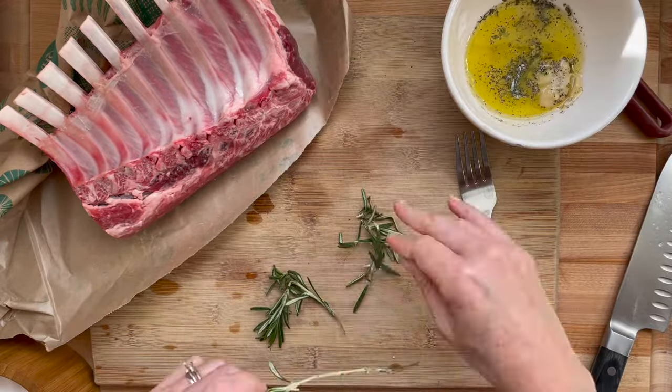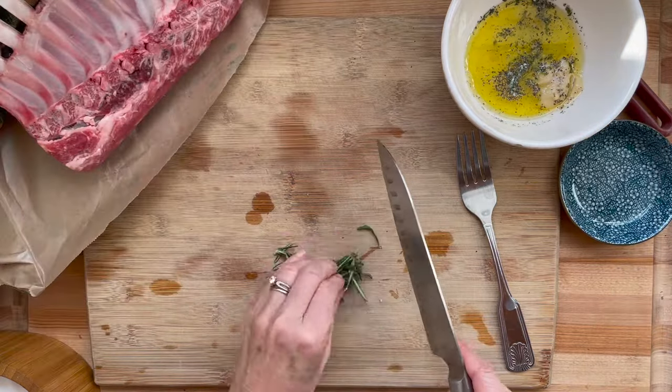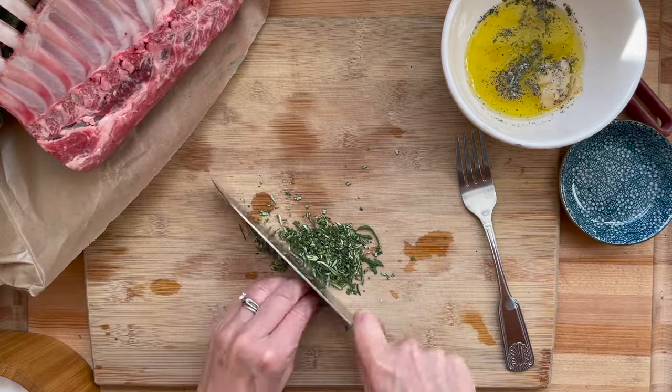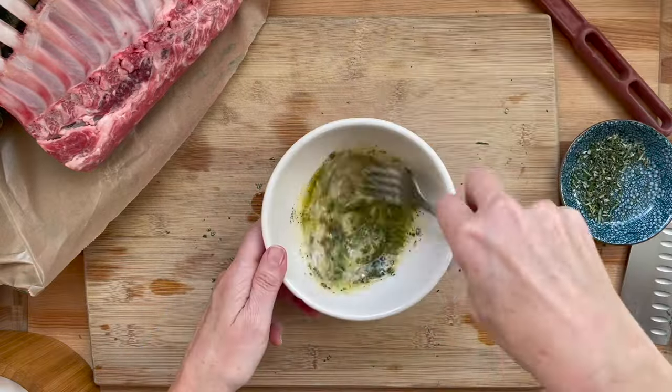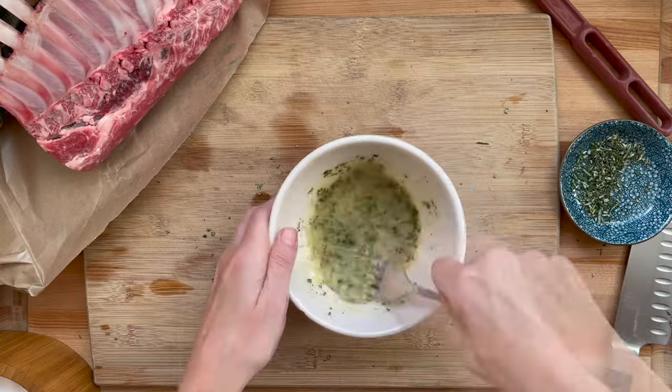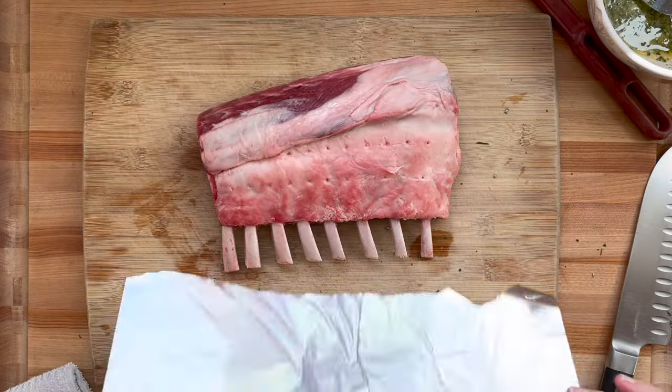I'm making this marinade with lemon, Dijon, olive oil, rosemary, salt, and pepper. I'm making a thinner marinade today because I'm going for more of a lemon taste. Generally I like to follow the recipe as written — a little bit more mustard makes it less liquidy, and it gives you more of a crust if you have more mustard and less lemon and oil.